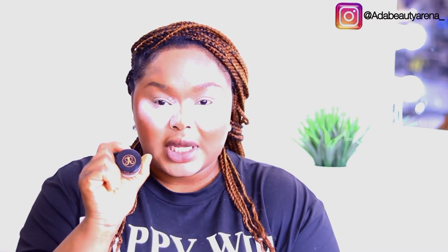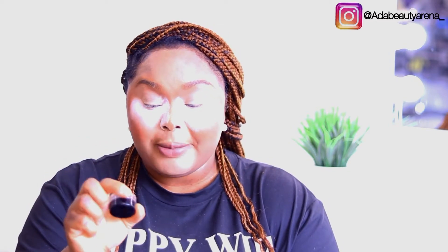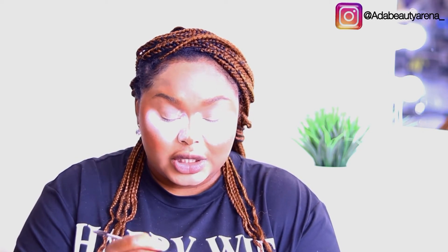Now I'm going over my brows with the Anastasia Beverly Hills brow pomade in Ebony. I love this pomade, so I'm going over my brows very lightly. If you want to see how to achieve a fluffy full brow, check my other video linked here. As you can see it's very detailed. Now I'm done with my brows and I'm brushing off the excess powder from my face.